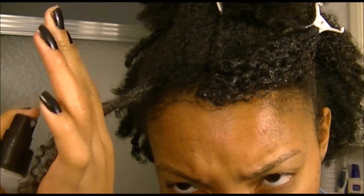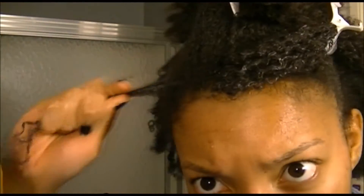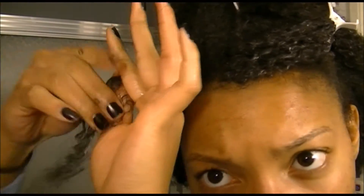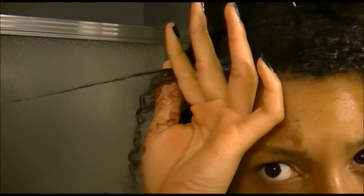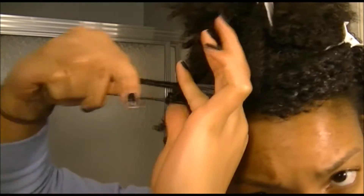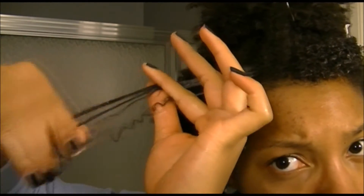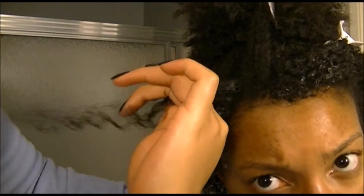For this video I was just refreshing my bangs because I had pictures for cheer the next day. Here you can see I'm really working to get the root and trying to rub and get the old product that's been reactivated throughout my hair, so that when I put in the new product it can really have a nice effect and curl pattern.